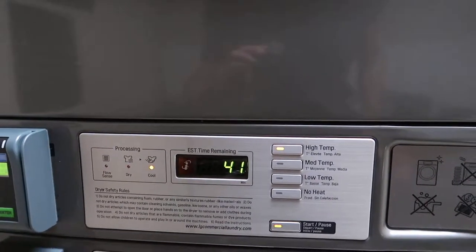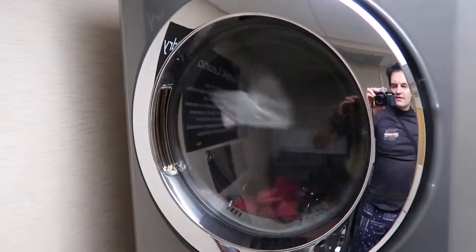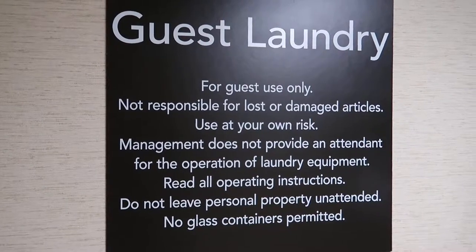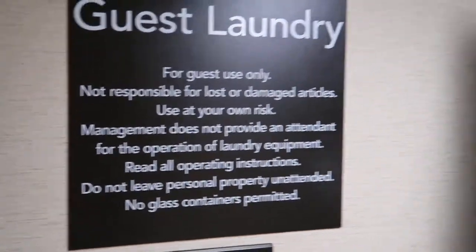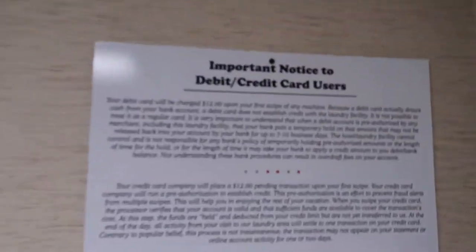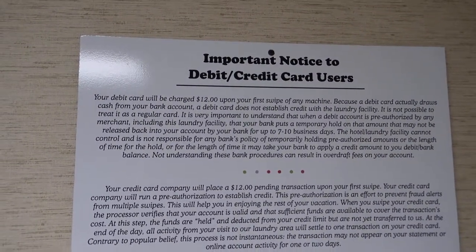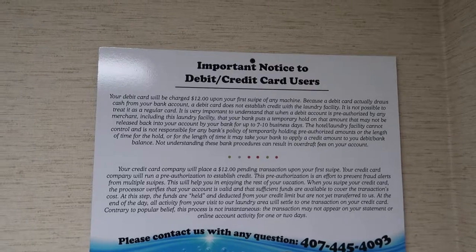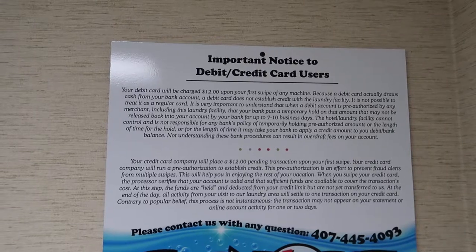So if you're looking at one wash and one dry, you're looking at $7 total. There's a disclaimer here — obviously the hotel is not responsible for any lost items if you leave your stuff here. There is another disclaimer noting that your debit card will be charged $12 upon the first swipe of any machine. I didn't notice being charged $12, but it's just a retaining hold and you'll get it back in your account.